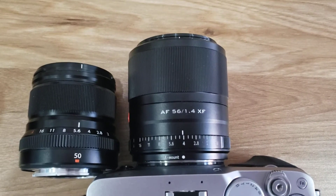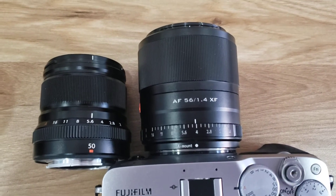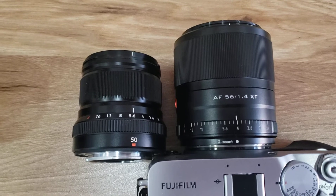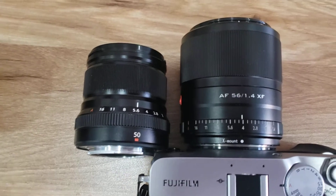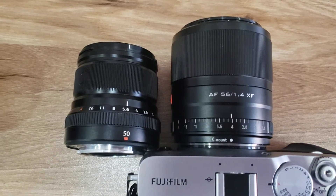Hello. I'd just like to start this by saying this is not going to be a technical comparison. I'm not going to be doing any in-depth comparisons with the images of these two lenses, but I am going to explain why I'm going to choose the Viltrox over the Fujifilm, just in case anyone's thinking about doing the same thing.